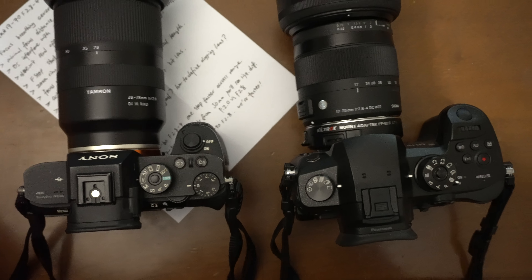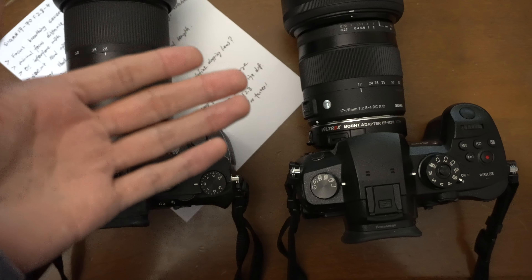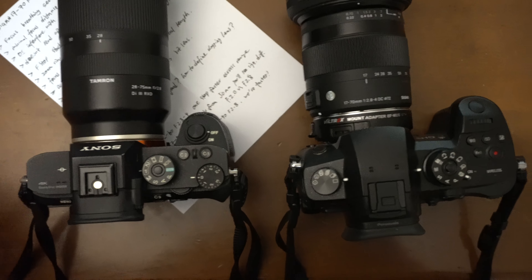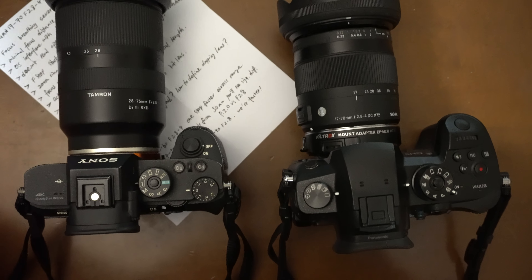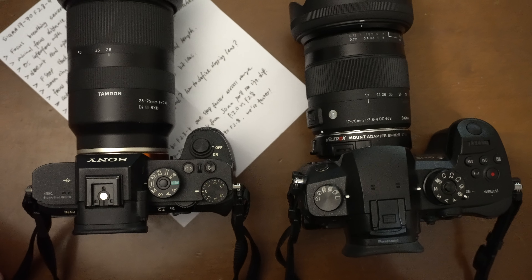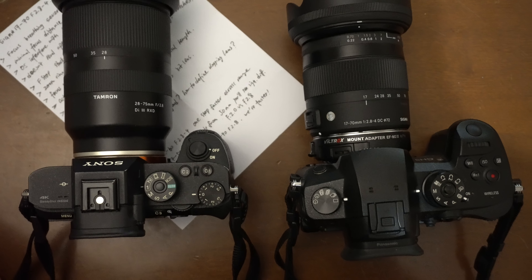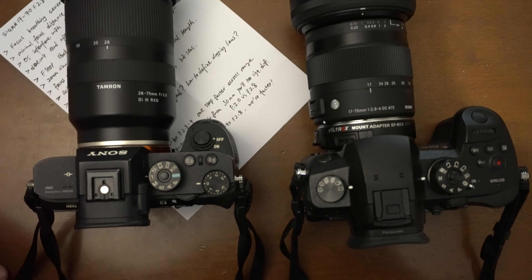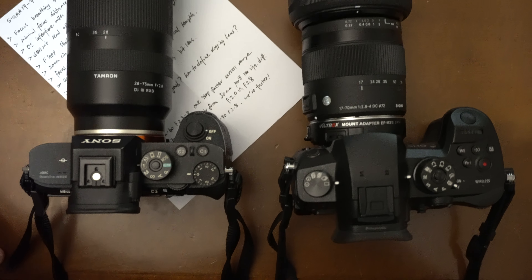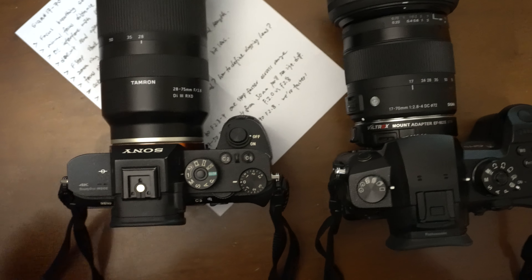I'm going to be the second or third one covering it, and I don't know what that means for the algorithm, because it's such an overlooked lens. Even if nobody else is talking about it, I doubt I'll get many views — but it's worth a try. I personally like this lens; I think it's underestimated.